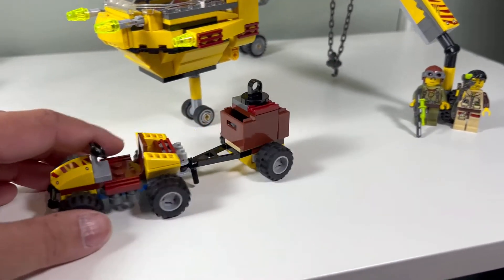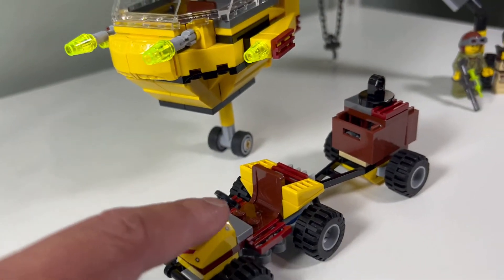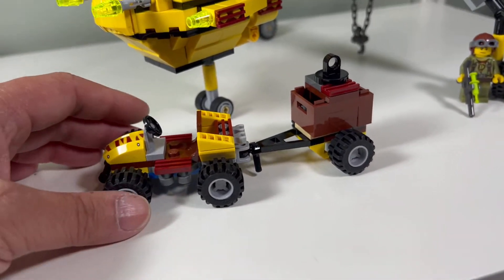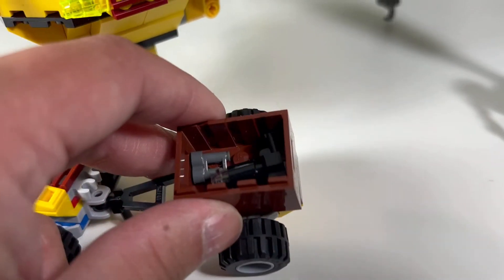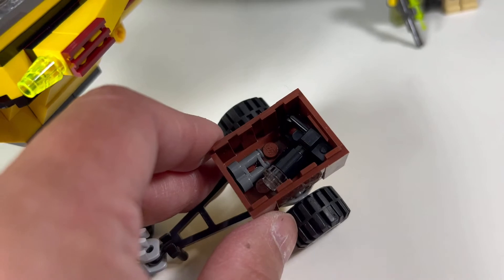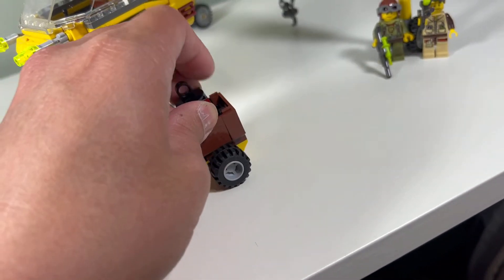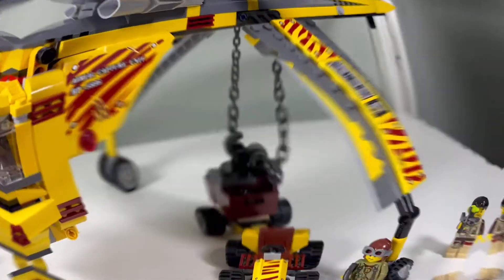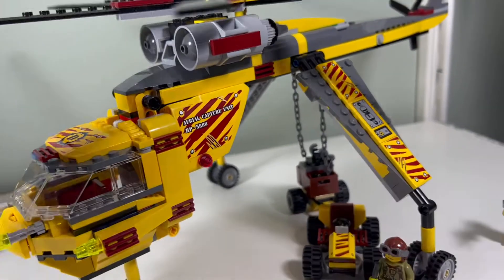I don't like the little buggy that we get — it's a little weird looking. It does have a printed piece, which is interesting. We also have a barrel or case with a camera in it, and then a telescope. I think it has this little piece there to hook on.